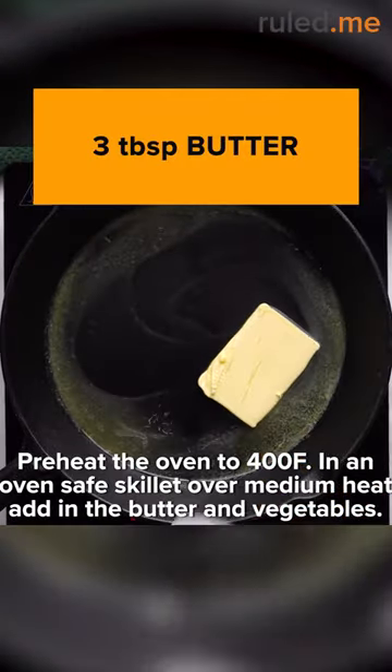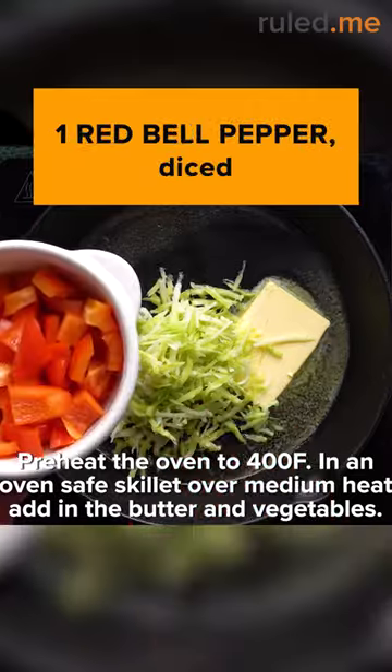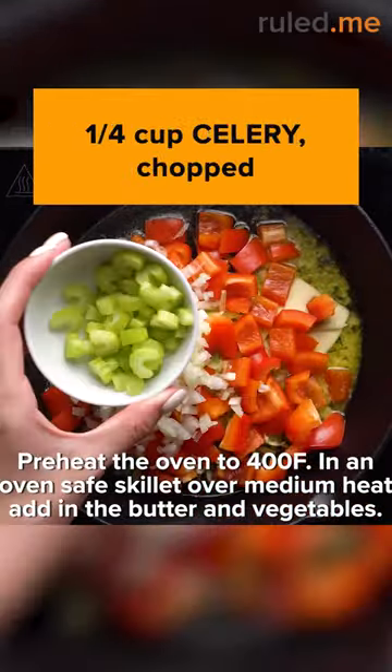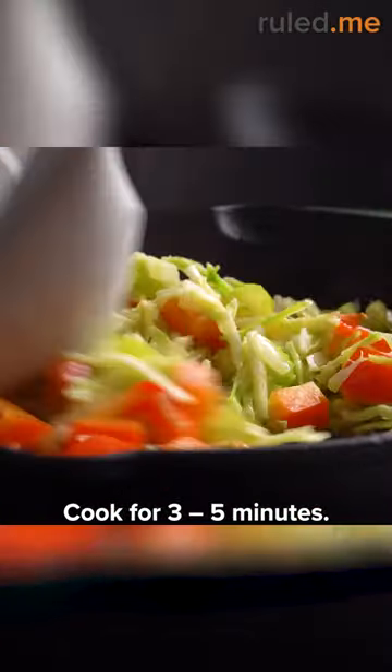Preheat your oven to 400 Fahrenheit. In an oven-safe skillet over medium heat, add in butter, broccoli slaw, red bell pepper, onion, and celery. Cook for 3 to 5 minutes.